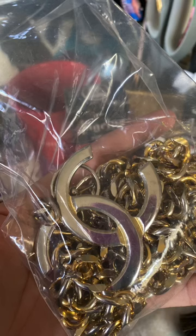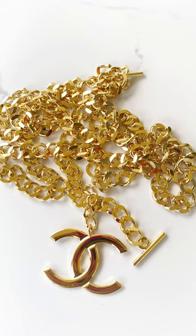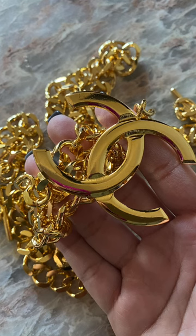Not many people know this, but you can actually replate old hardware and jewelry. This is another before photo of the 80s Chanel hardware that was originally gold plated in 24 karat gold but had faded over time. And this is after getting it replated in 18 karat gold per the jeweler's recommendation. I'm going to show you where I got this done in downtown LA, and I'm also going to do a little bag reveal at the end.